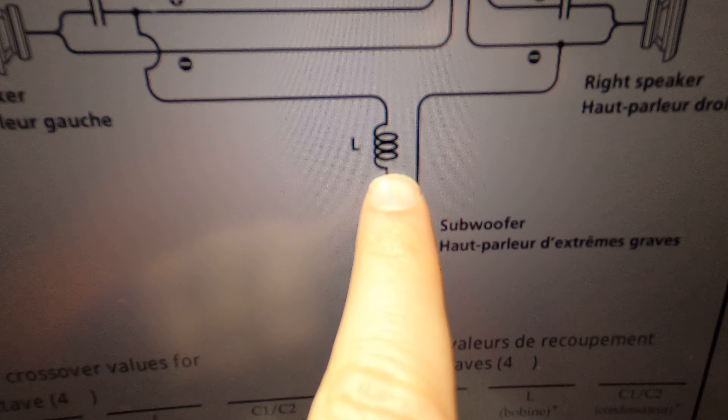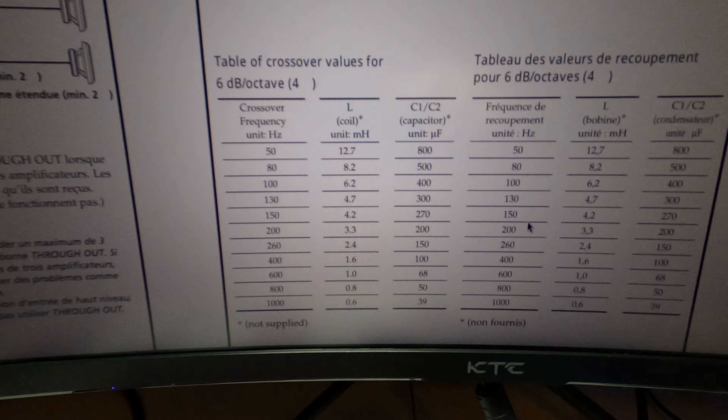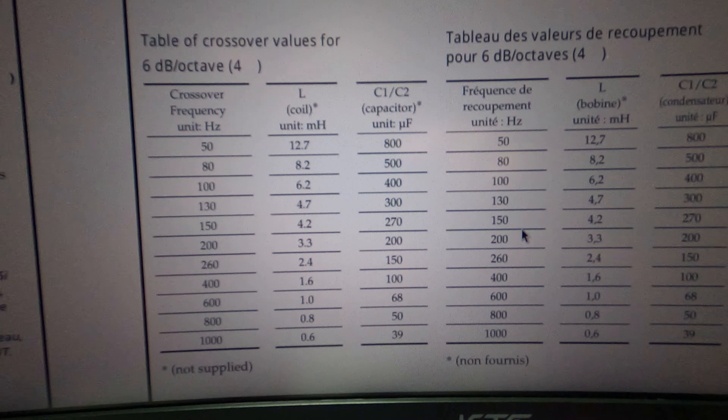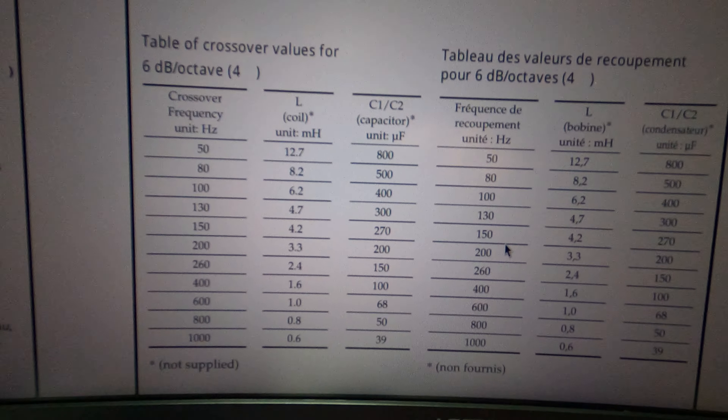After the successful power on, the only thing left to do is build the circuit. I bought these components ahead of time — here's a quick picture of it.